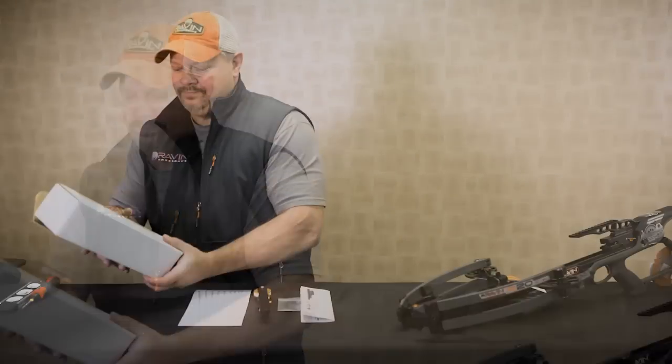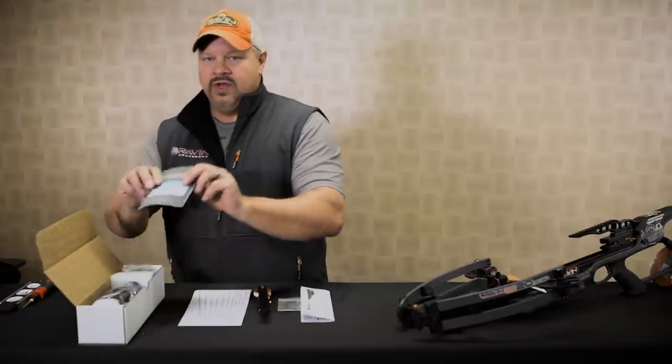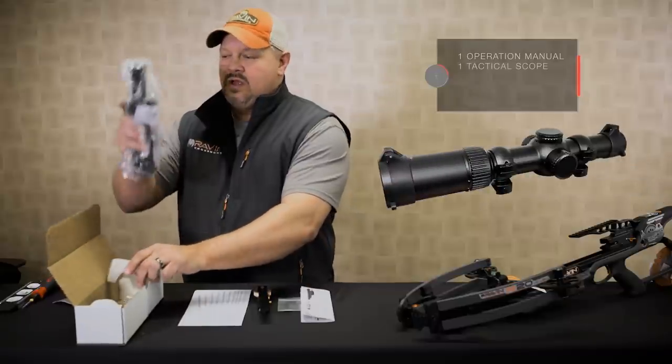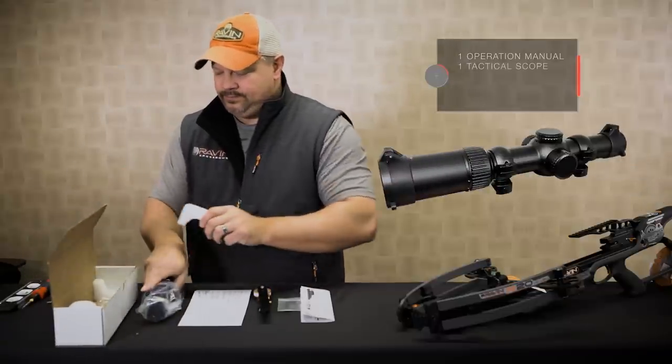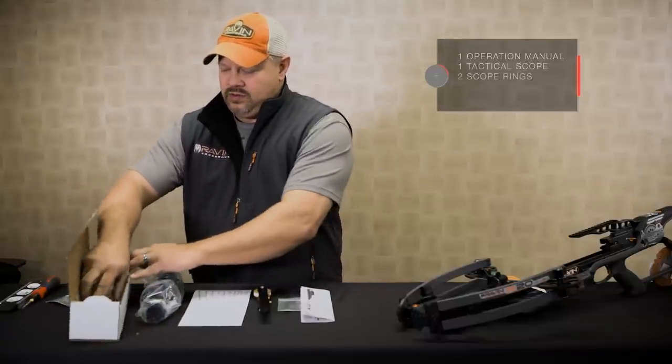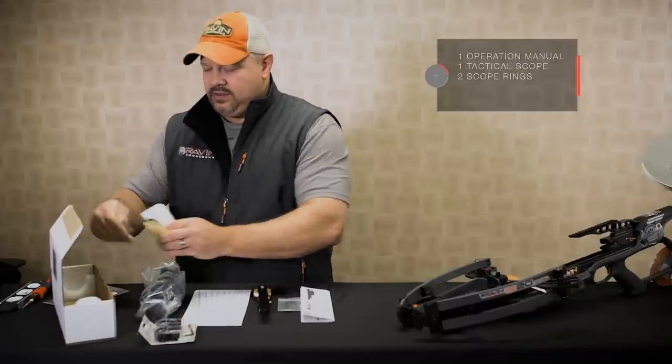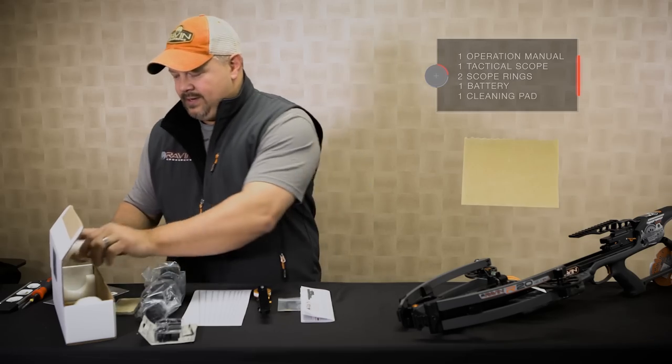Next, let's look at the components of the scope box. You've got the operation manual, the scope, the scope rings, the battery, and the cleaning pad.